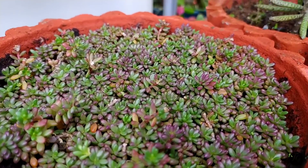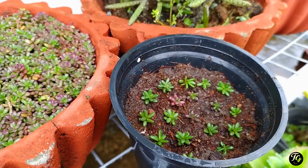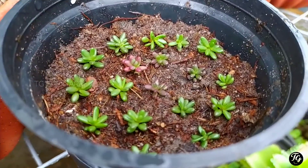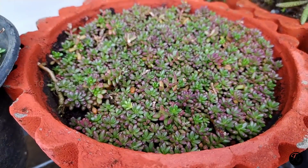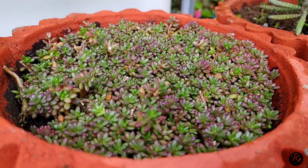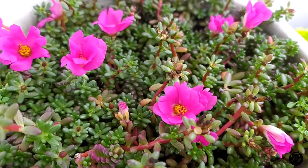If you look at the succulent, you can see it. If you look at the succulent look, you can see it. If you look at this plant and the flower, you can see it. Now, this leaf is not a flower.